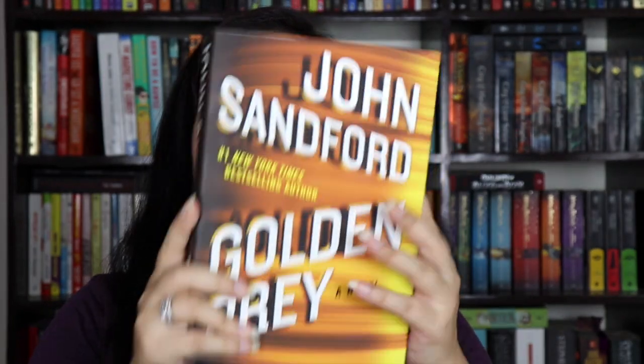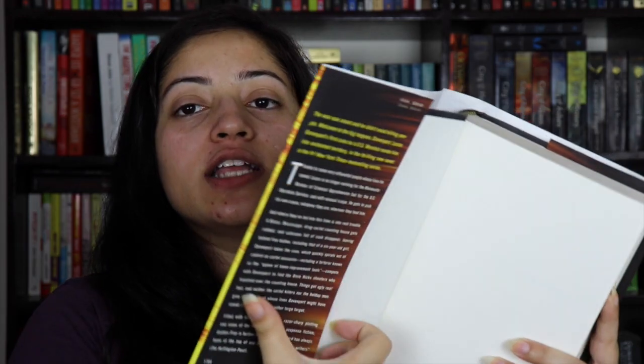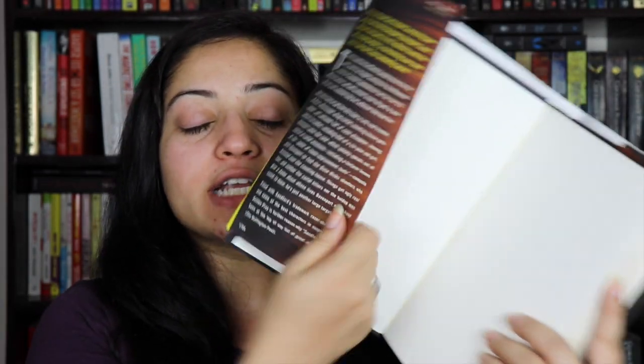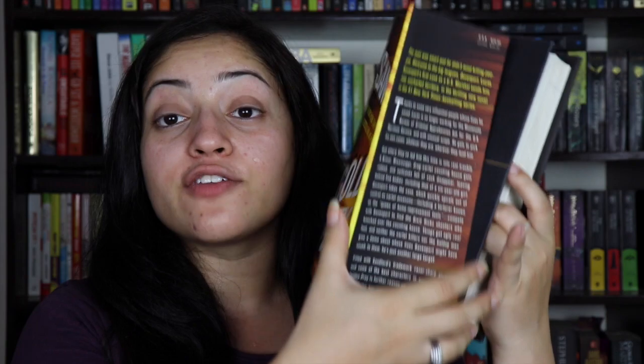When reading a hardback, please take off the dust jacket. You do not need to read the book with the jacket on — always take it off before reading. There are specific protective jacket covers available in the market as well. In India hardbacks are quite expensive, so if you do buy them, consider getting a separate reading jacket.